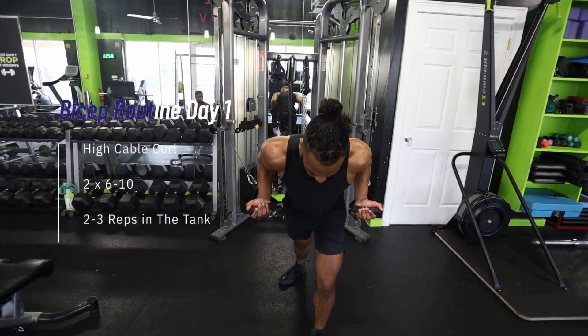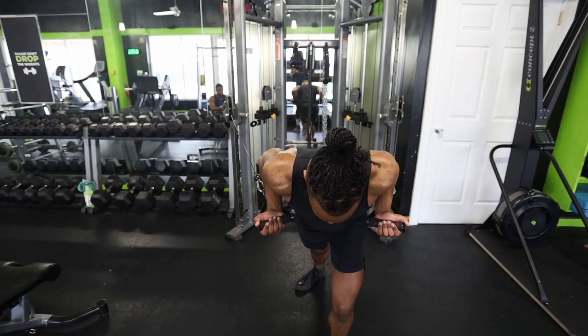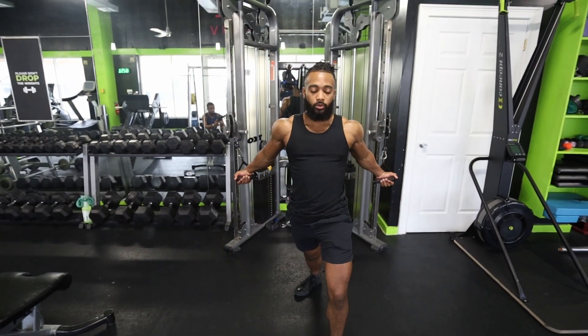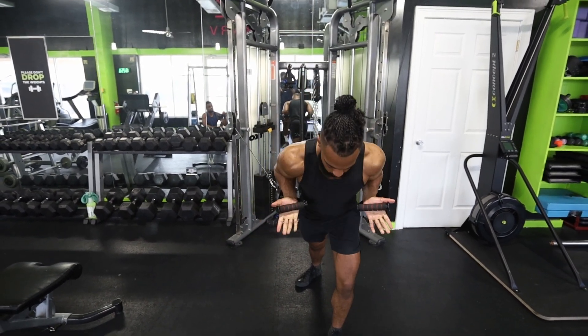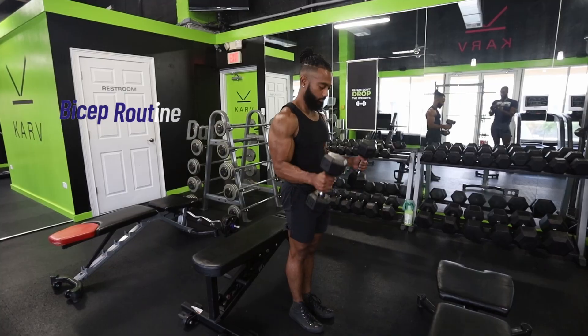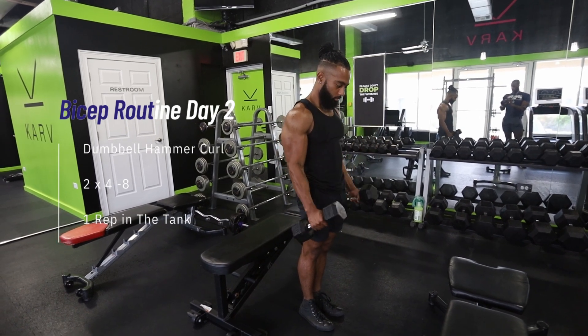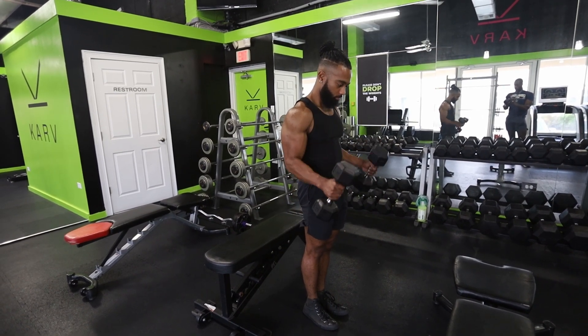That being said, here's the routine. Day one: we've got a high cable curl to emphasize the stretch position — I'll explain more about the stretch position in a moment. 2 sets, 6-10 reps, 2-3 reps left in the tank. Day two: we're hitting the dumbbell hammer curl and emphasizing the contracted position. 2 sets, 4-8 reps, 1 rep left in the tank.